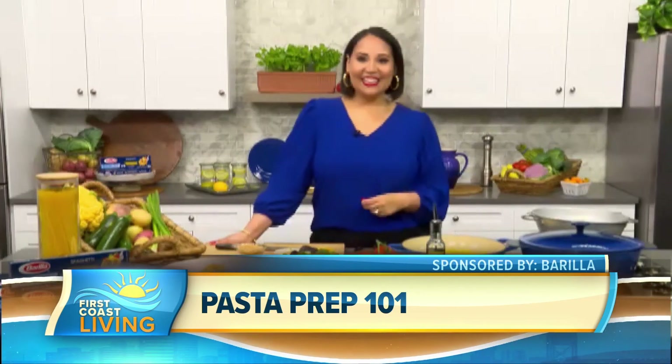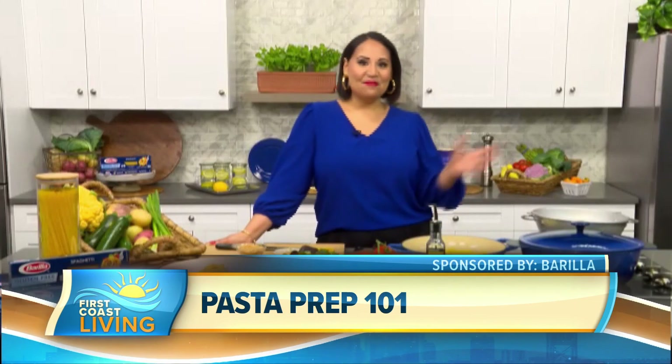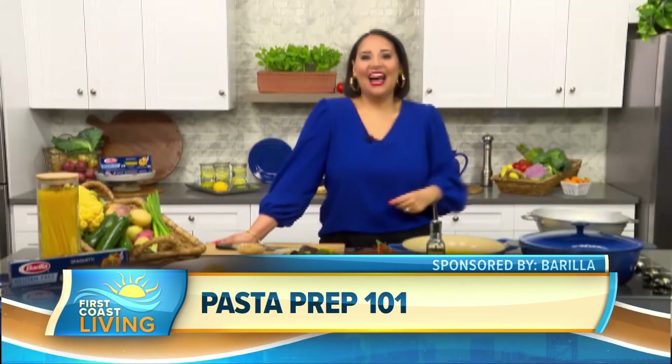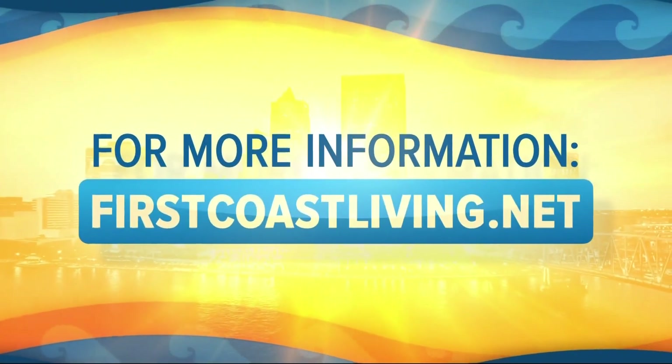Thank you so much again for coming on. Thanks so much, Jordan. I hope you enjoy. I will — bon appétit! Bon appétit! And if you'd like to see this interview again, just head to our website at firstcoastliving.net.